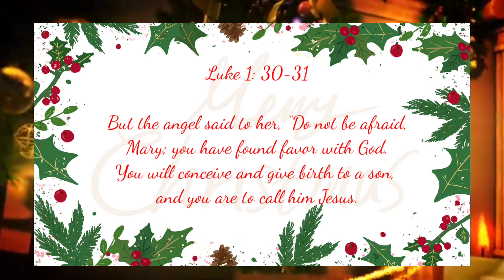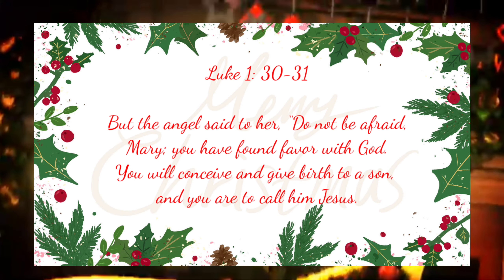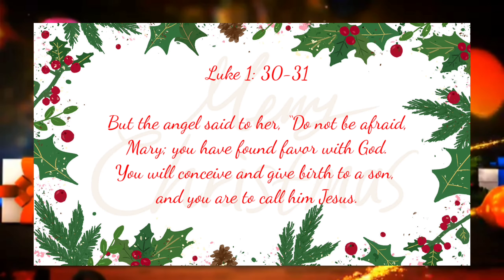Luke chapter 1, verse 30-31: But the angel said to her, 'Do not be afraid, Mary, you have found favor with God. You will conceive and give birth to a son, and you are to call him Jesus.'